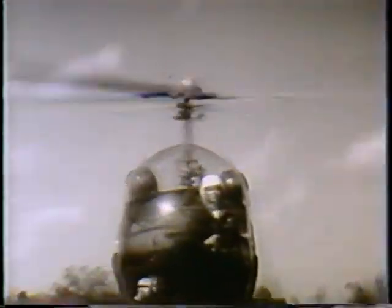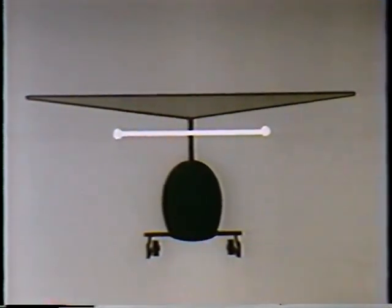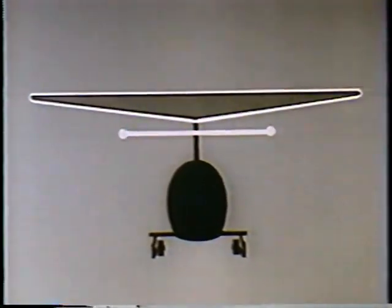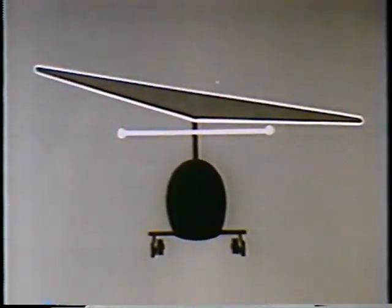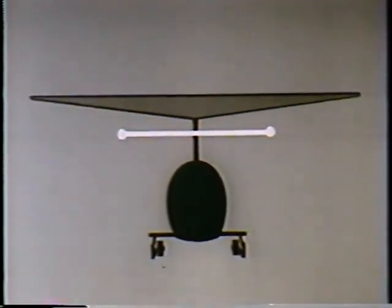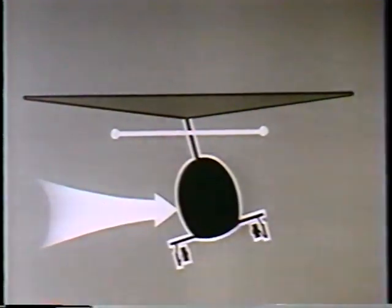It is this property which enables it to increase the stability of a helicopter. The stabilizer bar, because of its gyroscopic property of rigidity in space, prevents a temporary disturbance of the rotor from seriously affecting the attitude of the fuselage. Also, it prevents incidental rolling or pitching of the fuselage from being passed on to the rotor.